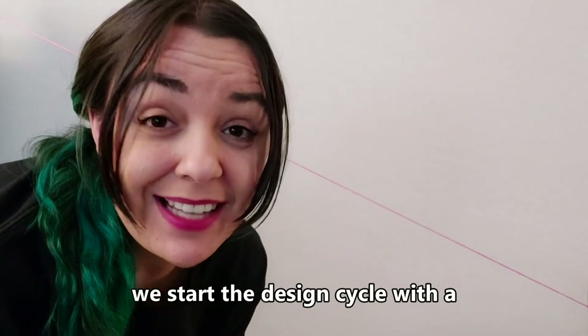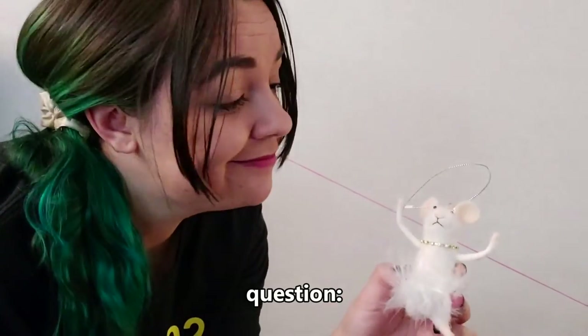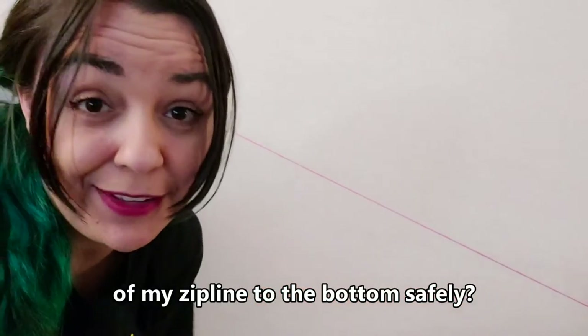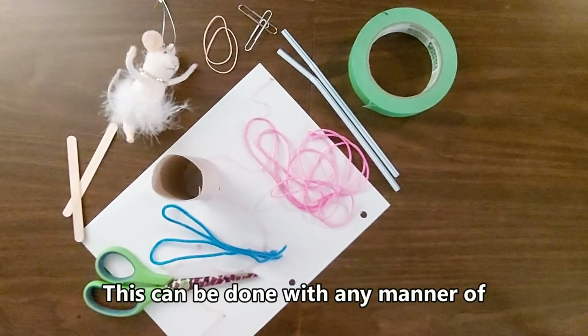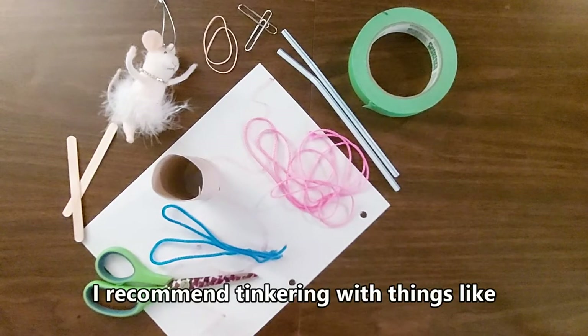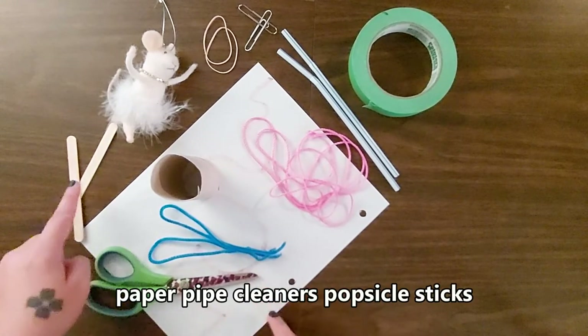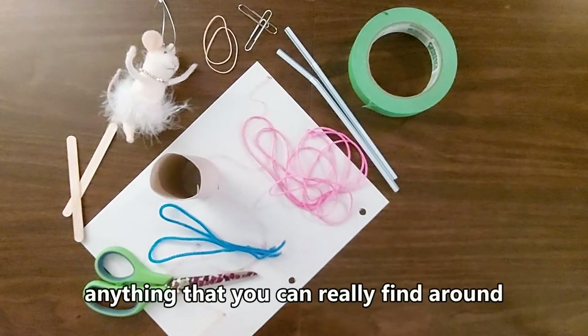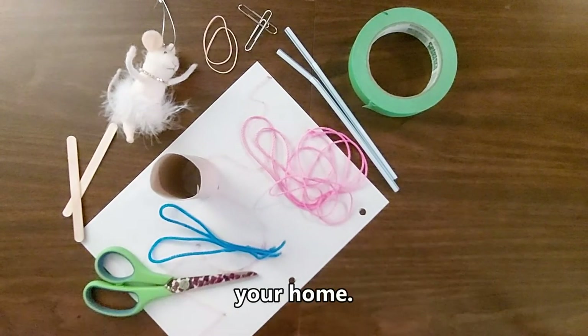We start the design cycle with a question: how do I get my passenger from the top of my zipline to the bottom safely? This can be done with any manner of materials that you find around the house. I recommend tinkering with things like paper, pipe cleaners, popsicle sticks, elastics, paper clips, straws — anything that you can really find around your house.